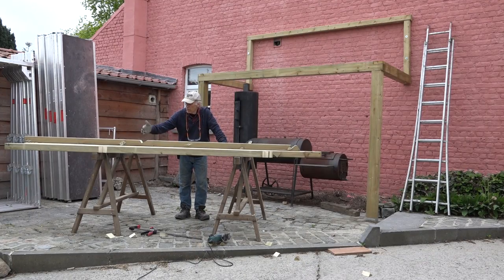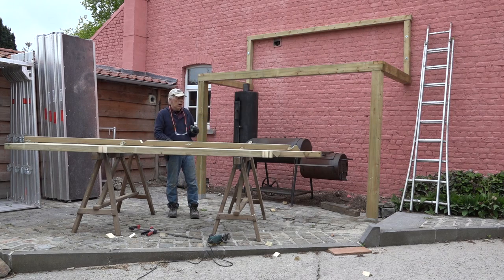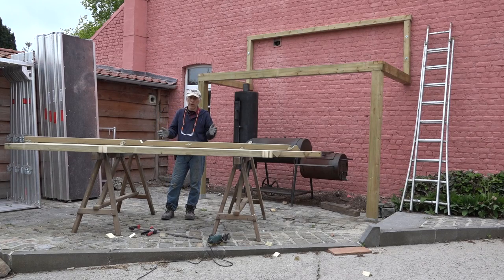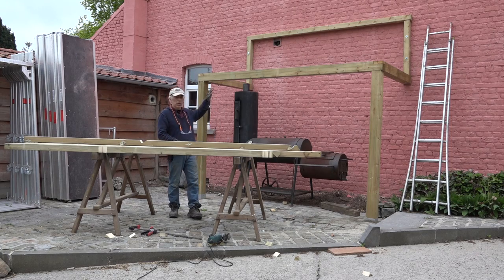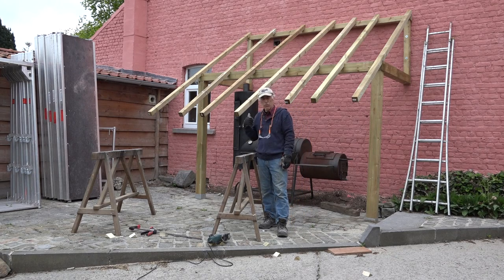We've done all the cutouts on the rafters, so now we are ready to place them on the structure and see how we have to space them. How far apart the spacing is depends a bit on the angle of the roof. A 45-degree angle allows you to place them at around 45 to 50 centimeter separation. It all depends on what kind of tiles you're going to put on the roof. I've got them on the roof now — we start spacing them.